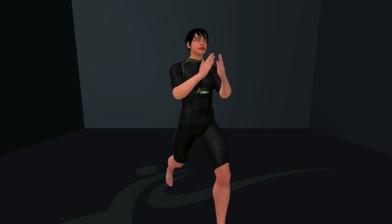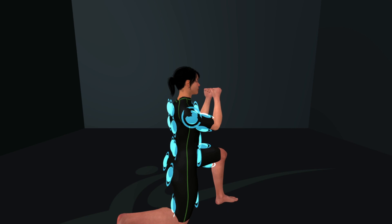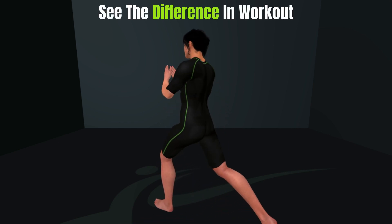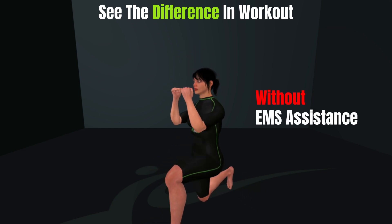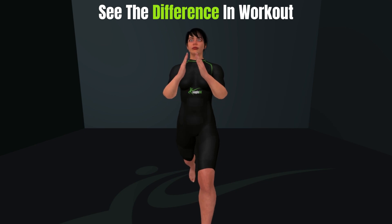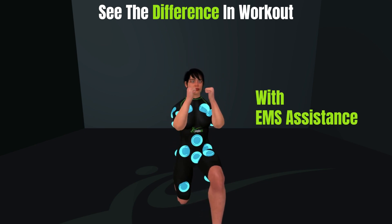Feel the beat — EagleFit, can't be beat. Power surge, feel the heat. 20 minutes on repeat. Efficiency, that's what we need. With EagleFit, we take the lead.